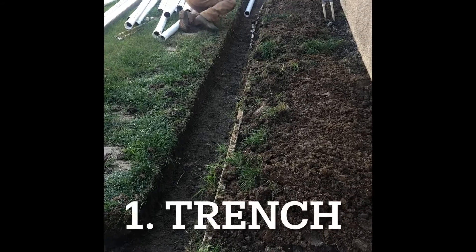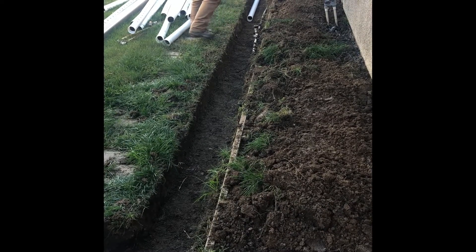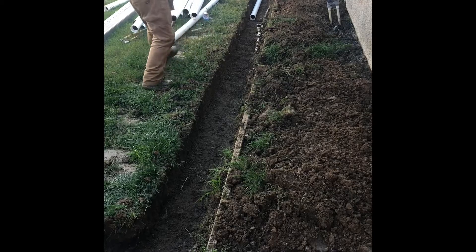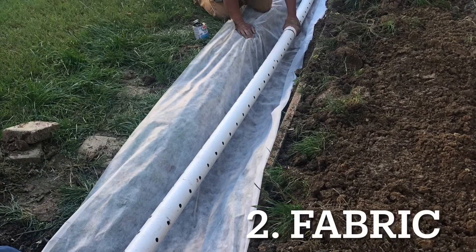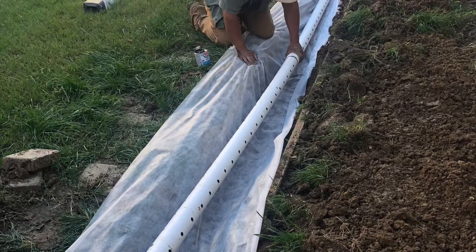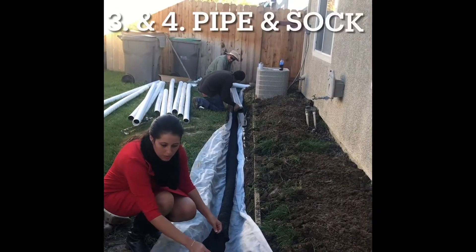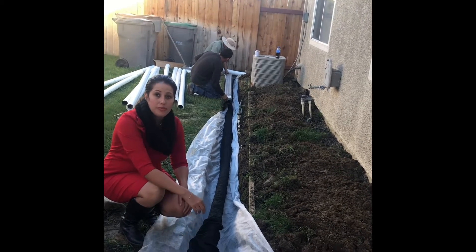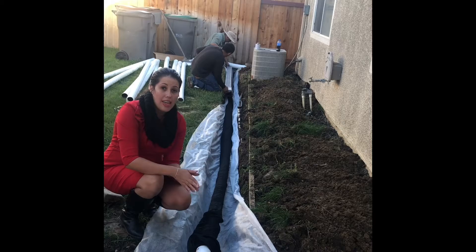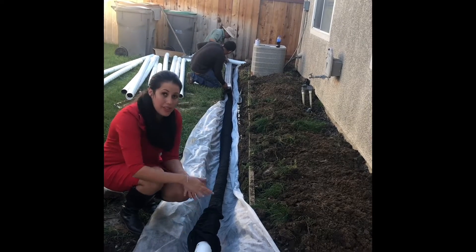First you have to do a trench all around the building and it looks like this. They did this the day before and now they are laying the pipe. They have to put that fabric down and then the pipe — a black sock around this tube with the holes in it — to make sure that nothing actually gets into the pipe except for water.